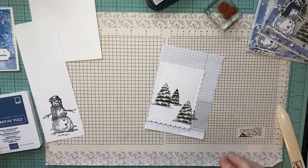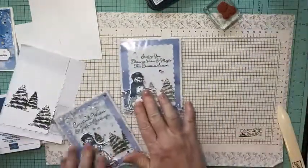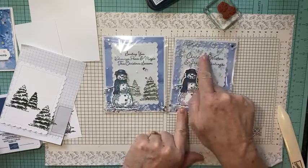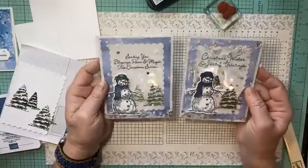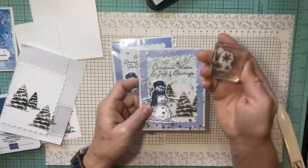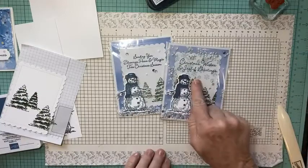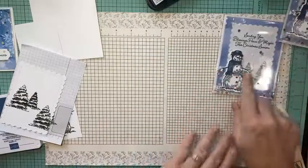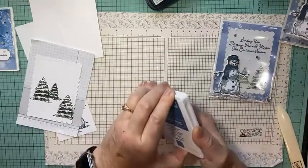Let me show you some details with my other two cards so we can decide which layout we like better. My first card used Garden Green and I stamped snowflakes in the back. On this one I didn't, and I think I like it better without the snowflakes. I just took the snowflake with Balmy Blue, stamped off once to make it lighter, then stamped at the top — but I'm going to leave them off this card. It looks a little less busy.